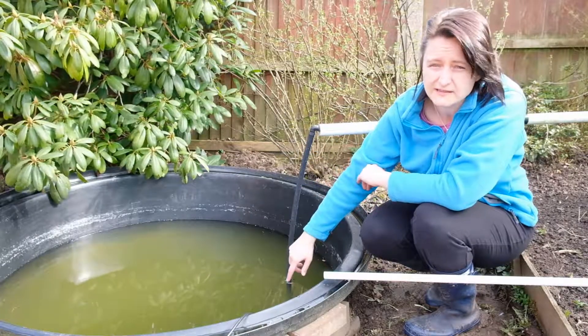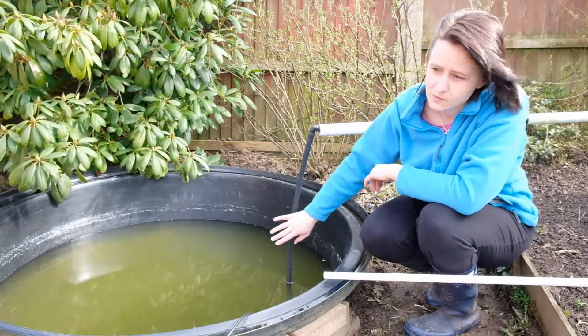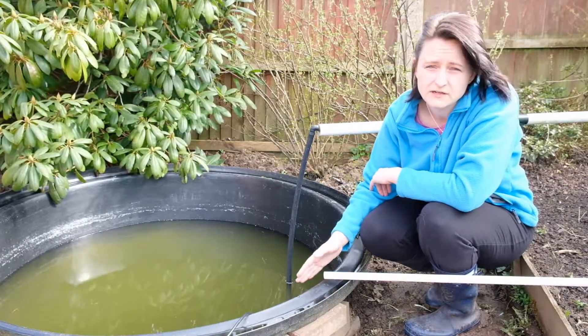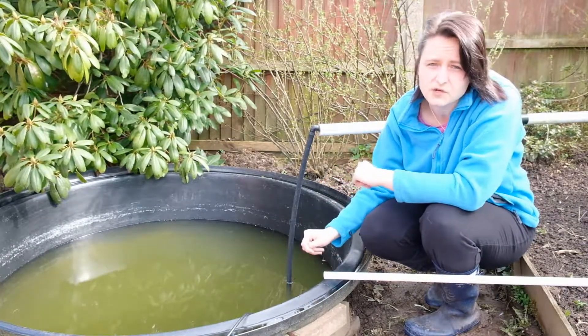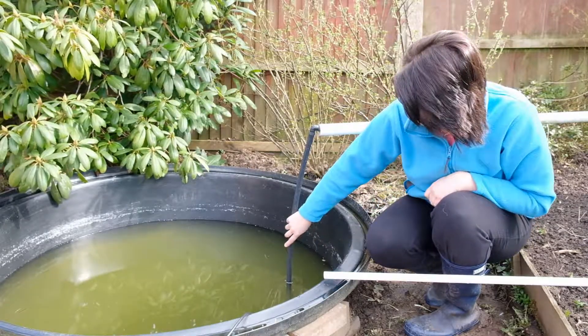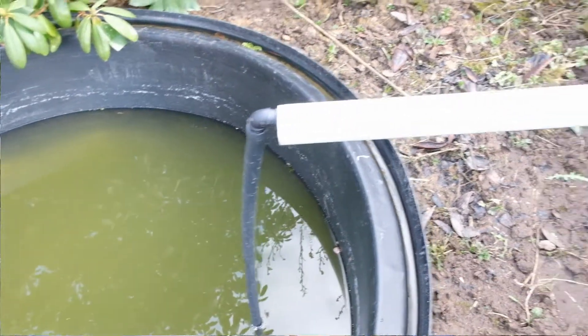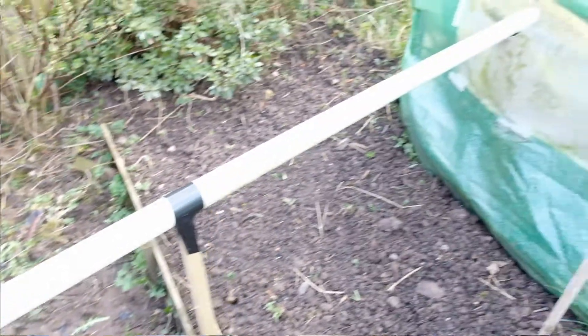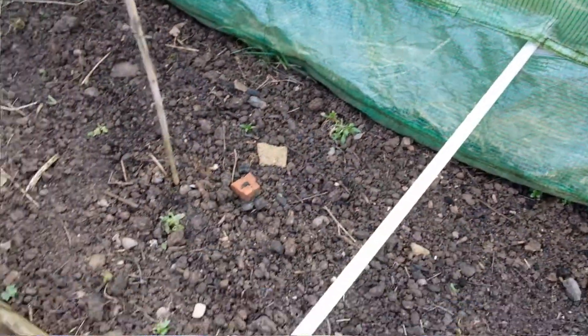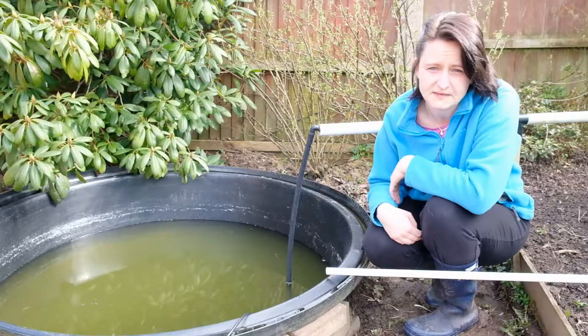The pond goes down about a meter, so it's quite deep. It's a 1,400 litre pump in a 1,000 litre pond, so it's going to be shifting more than the volume of the pond per hour, but it won't be on for that long anyway. It's attached to this pipe, pumping the water up here. It travels through into the aquaponics unit just inside the polytunnel, flows through the beds, and then comes back out through the outlet pipe back into the pond where the fish will be.